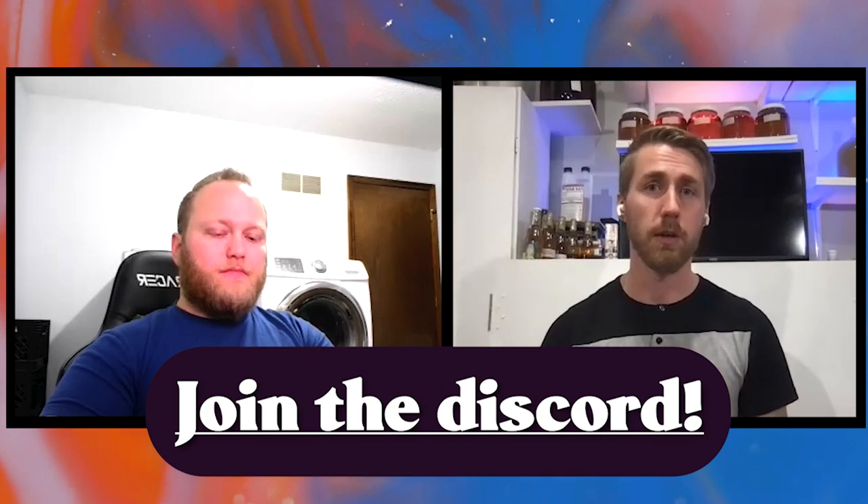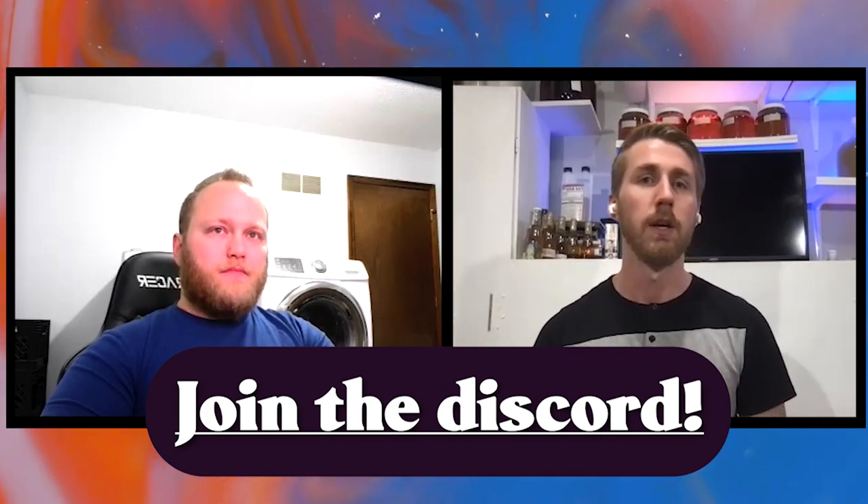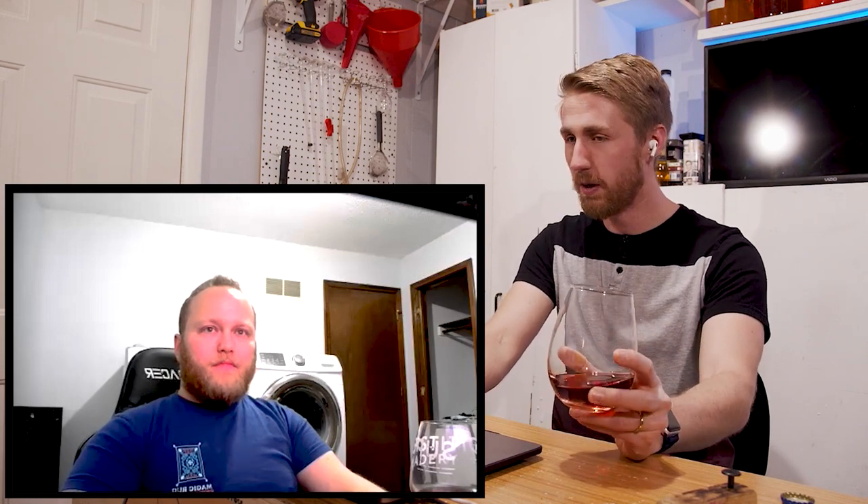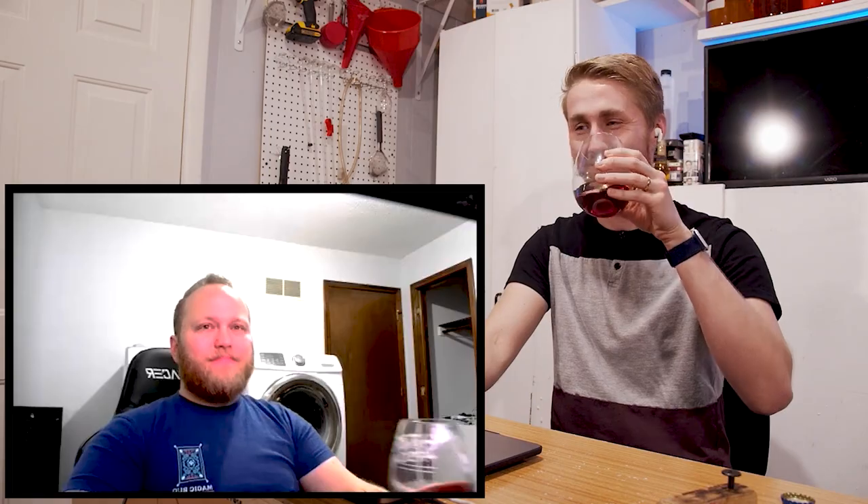Thank you Ben for spearheading this project. There will more than likely be a Discord Part Three, and if you'd like to lead the charge on the next one, you need to be part of the Discord — link is in the description. It's a great community to chat with people about mead; everyone loves mead and wants to make it better every time. Feel free to join and be part of the project in the future. Until next time!